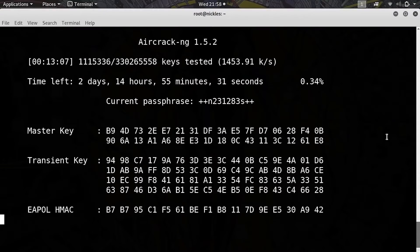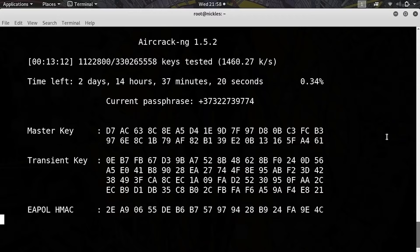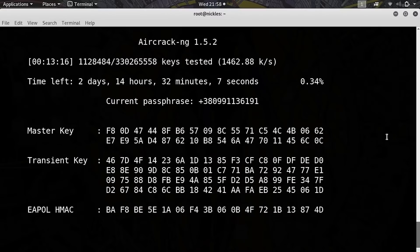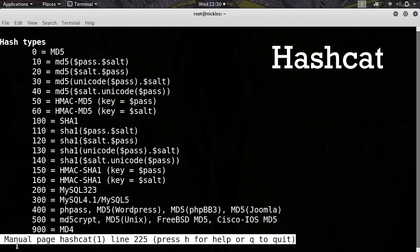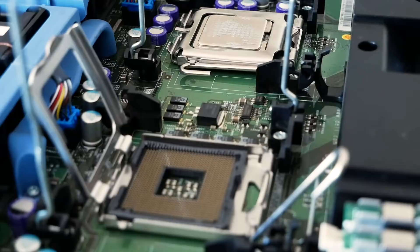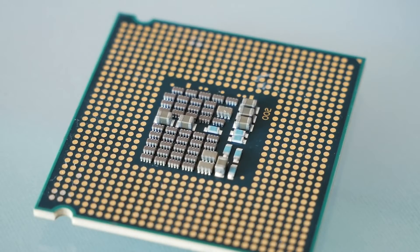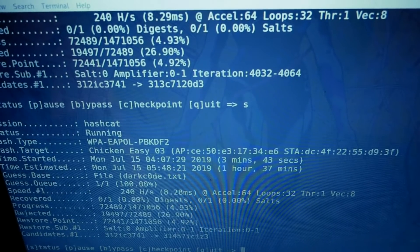While Aircrack has its own cracking suite, you may not have time to wait for your hash to crack. Another tool called Hashcat can speed things up with hardware once you capture the WPA handshake. Hashcat can crack nearly any type of hash out there, supporting a stunning array of hash types. It's famous for being able to use GPU and CPU power to attack WPA handshakes with brute force, cracking them in a fraction of the time that Aircrack can manage by itself.